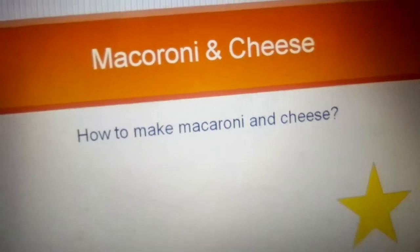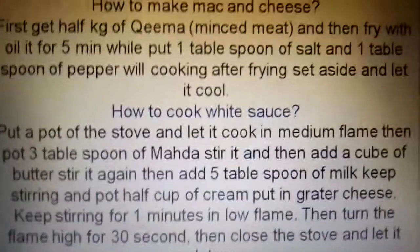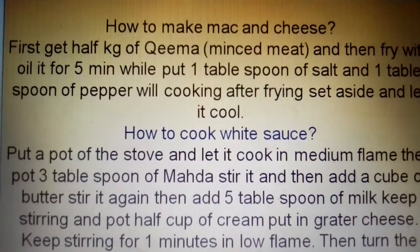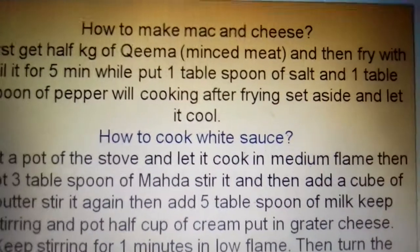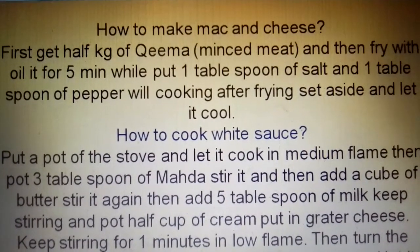How to make mac and cheese. First get 1.5 kg of minced meat and oil, then fry it with oil for 5 minutes while putting 1 tablespoon of salt and 1 tablespoon of pepper.